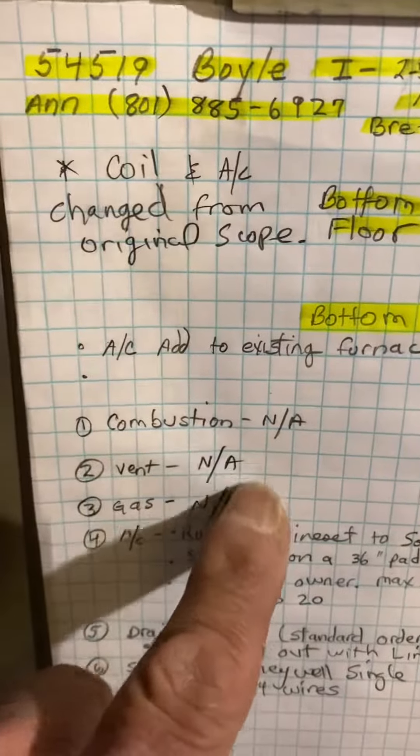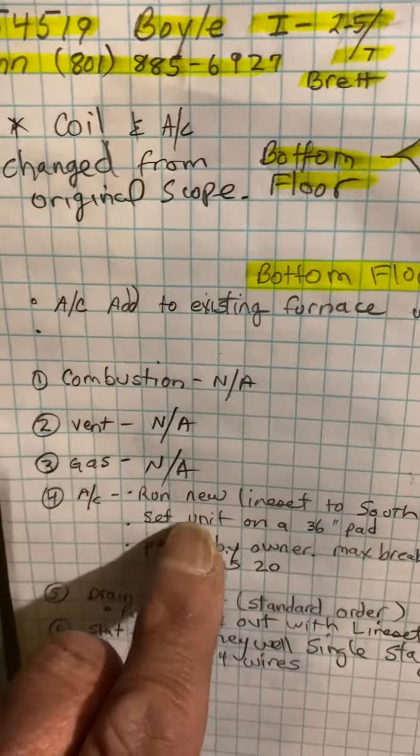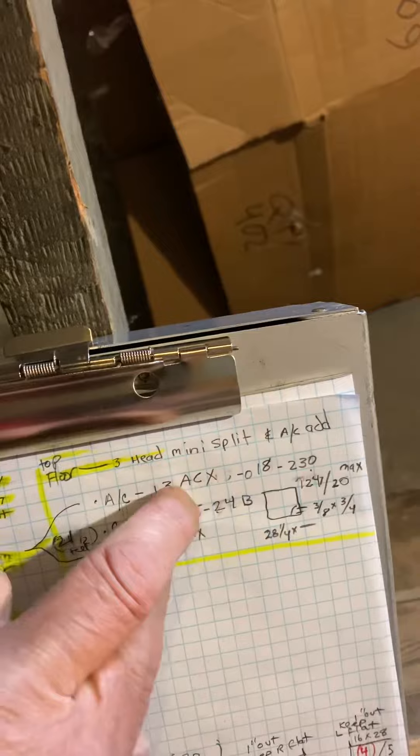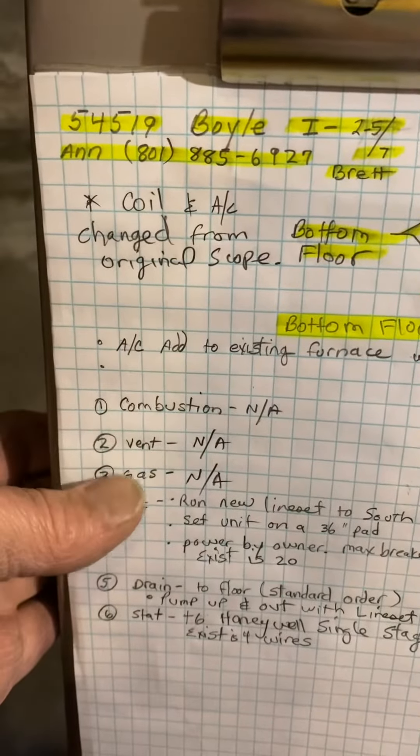Okay, not a vent, not a gas, not AC. We're going to run a new line set out, and you saw in the first video where the ACs are going. This is where the electrical is going — line set up and out. We did change the equipment, so you should have a 10 and a half inch condensing unit and a 21 inch tall wide coil, which are correct.